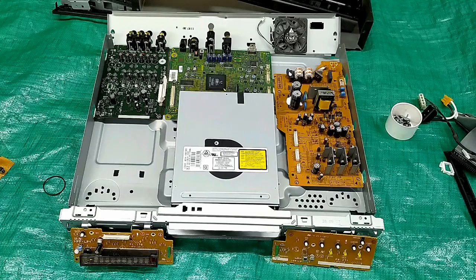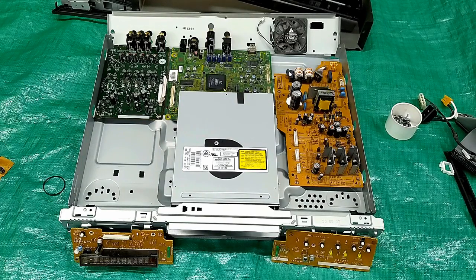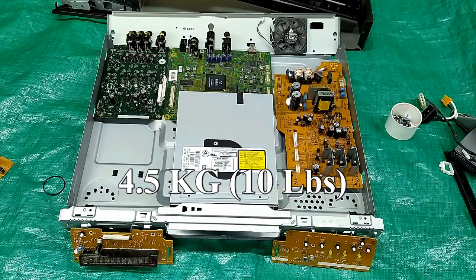Did you ever wonder what was inside a Sony Blu-ray player? I purchased this in 2007 — Blu-ray came out to the public in about 2006. This thing is heavy; it must weigh close to 10 pounds.